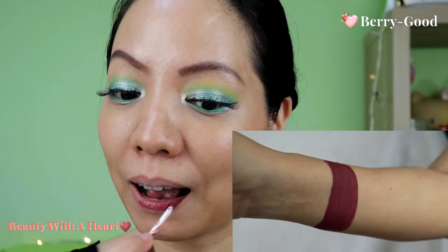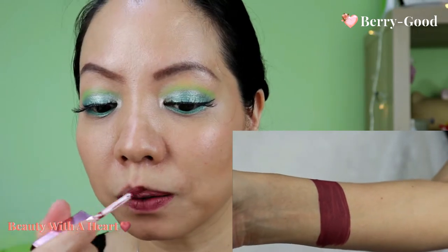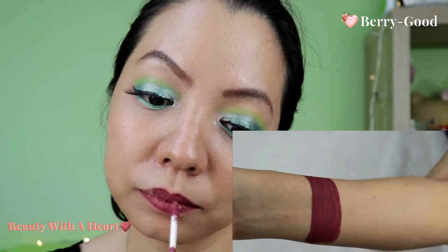This next one is a very beautiful berry color. It's suitable for evening use — if you have dinner or dinner and dance. It is really very beautiful.